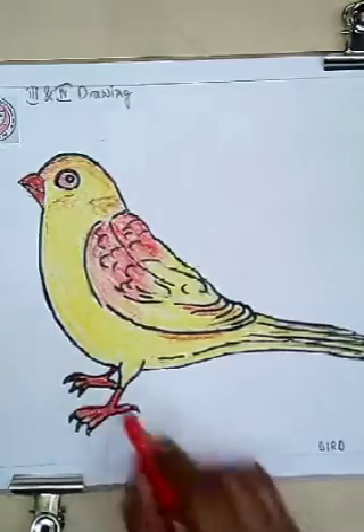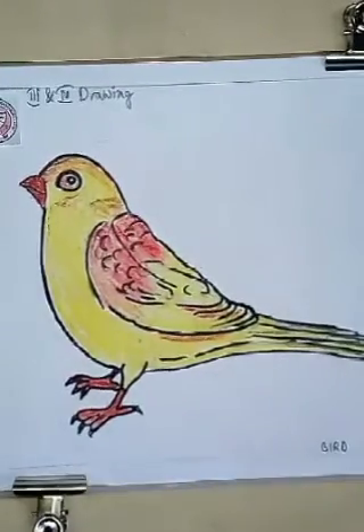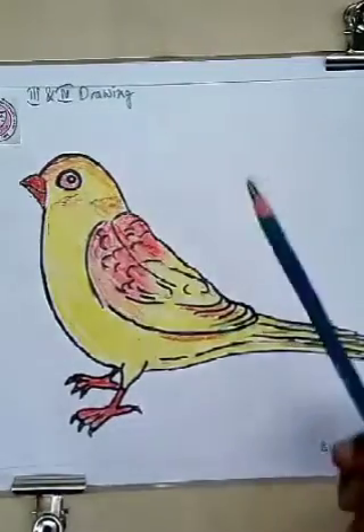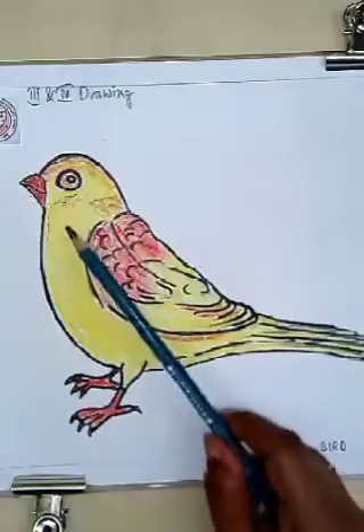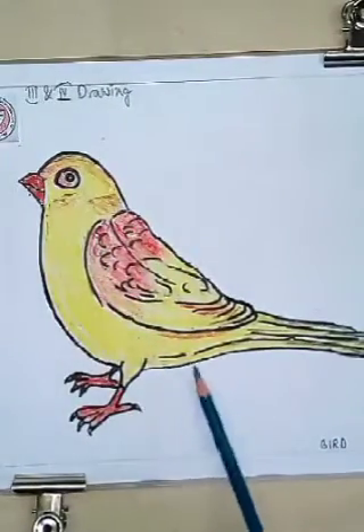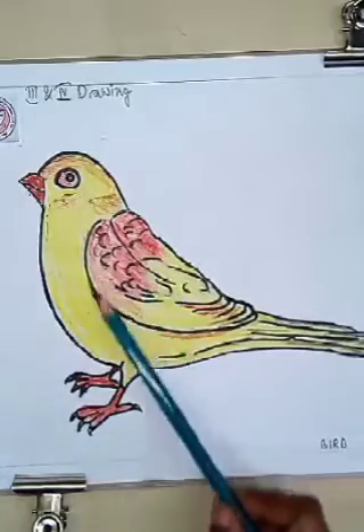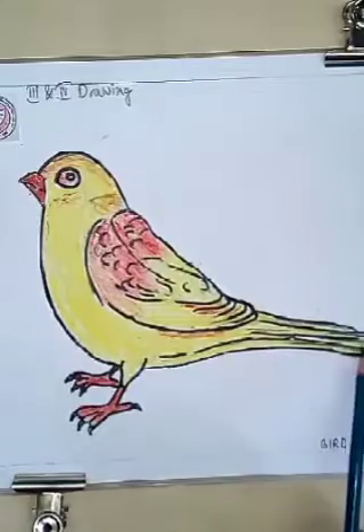The beautiful bird is ready now — it's looking very beautiful and it's looking like a real bird. So now you have learned how to draw a beautiful bird. It's very easy, not so tough.